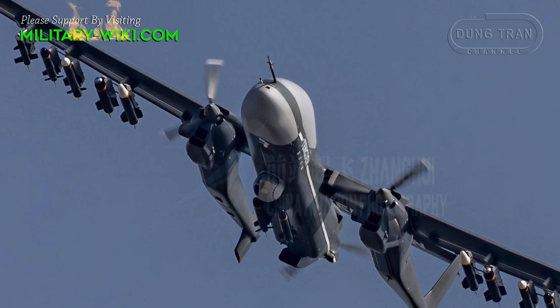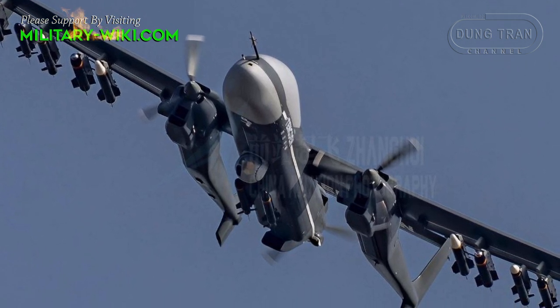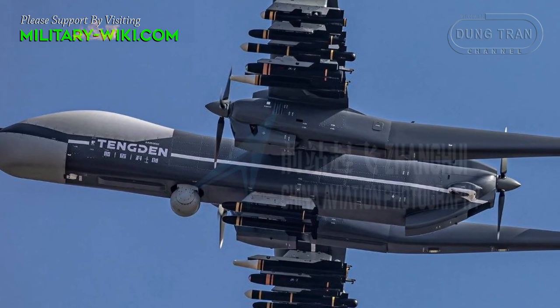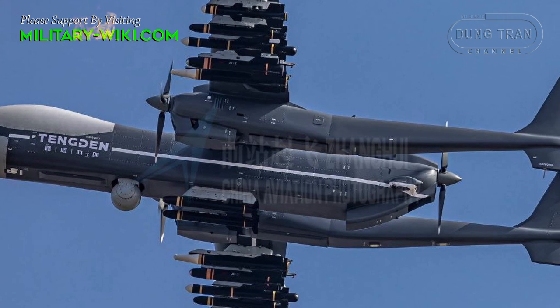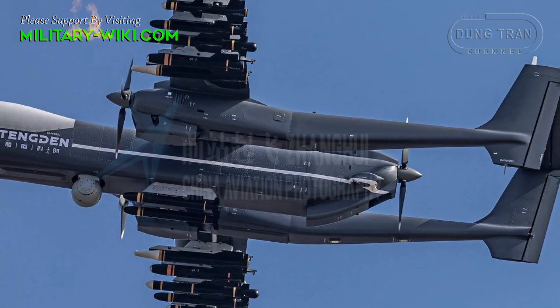The TB-001 UAV uses a twin-boom design similar to that of the Lockheed P-38 Lightning Fighter. It has a pair of turbocharged piston engines, each driving a three-bladed propeller on either side of the central fuselage, underneath a straight high-mounted wing.